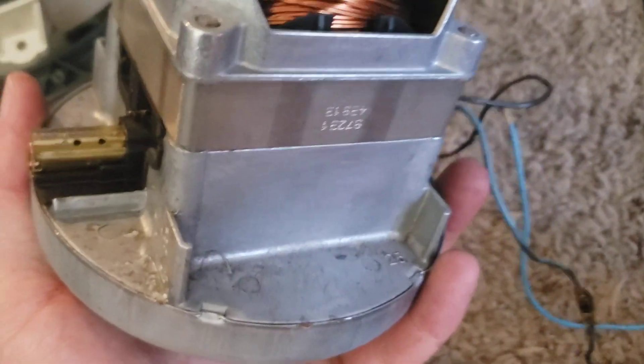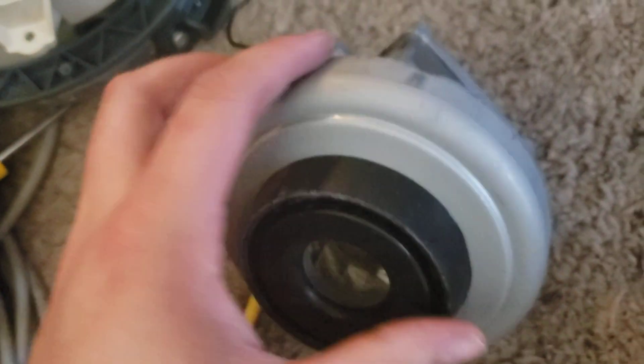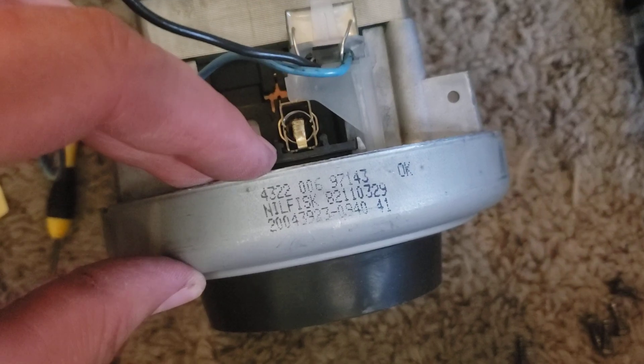It's like maybe they built their own motor. I'm going to guess they did, because I don't know what this is.